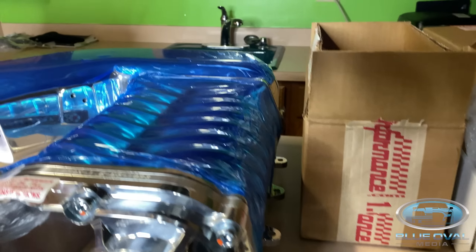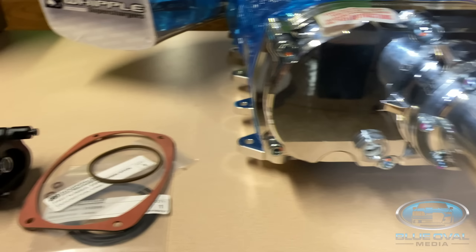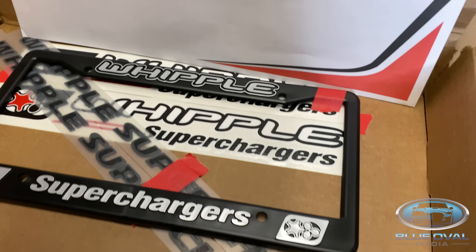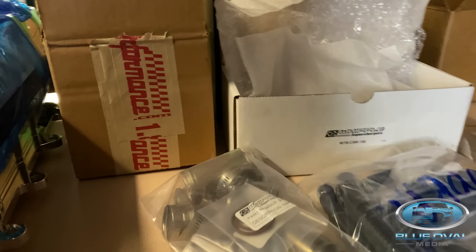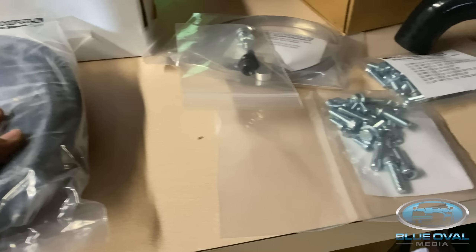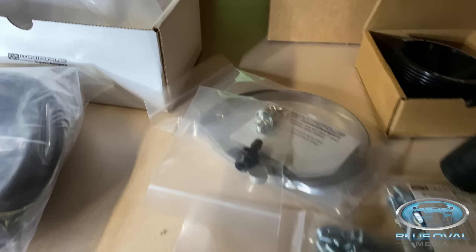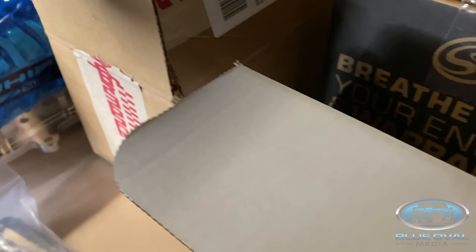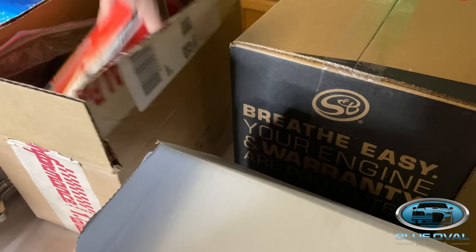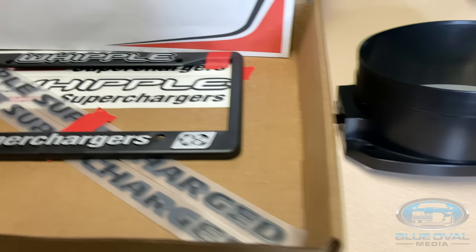There goes the supercharger. This is going to be hard to keep clean — this is why I'm trying to keep the plastic on it as long as I can. Whipple, you all did an amazing job polishing this. A lot of accessories — a lot. There's some stuff I'm just going to have to figure out and read up on. There goes the filter — the pigtail that I got from Lethal, shout out to Lethal — and there goes the gasket.